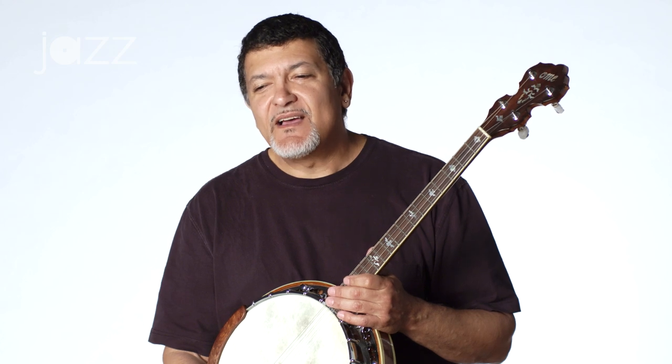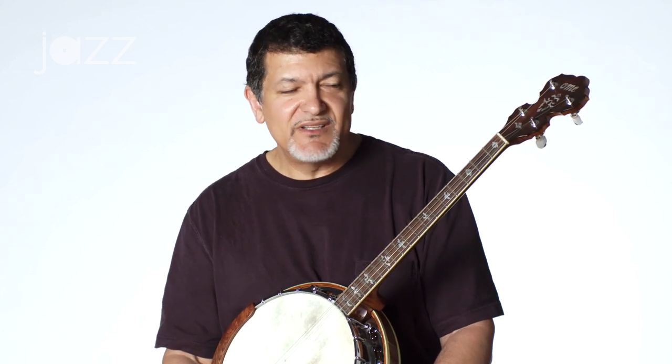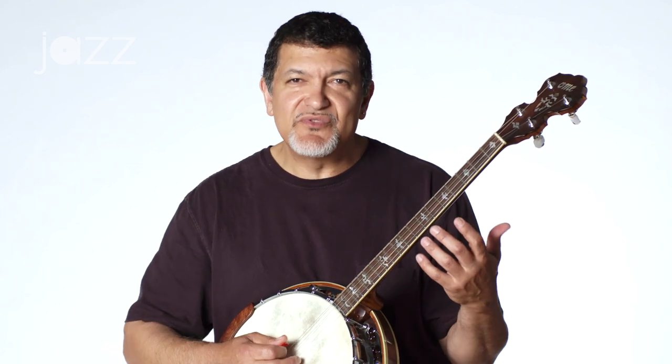I do want to say this to those of you who haven't actually played a banjo yet, some of you guitar players — what drew me to the banjo was actually just that natural funky sound of it. I used to play in funk bands a long time ago when I started playing. When you play a guitar in a funk line, you mute the string.